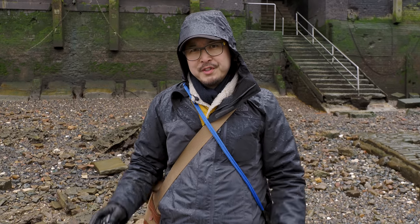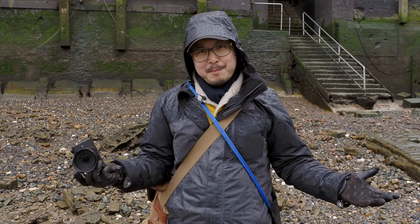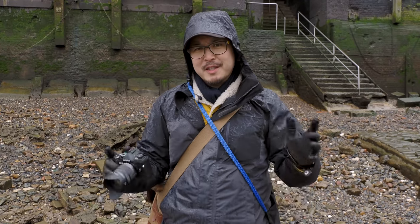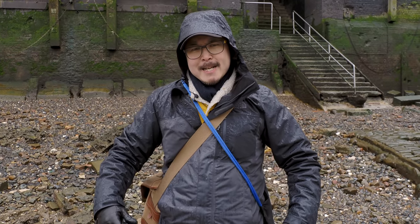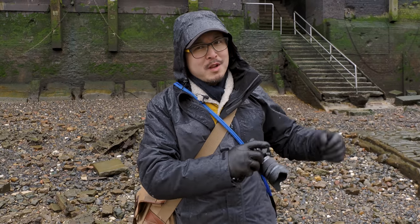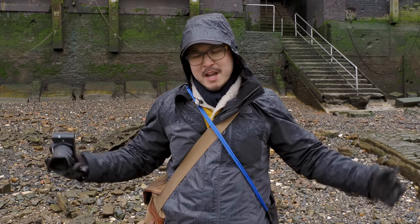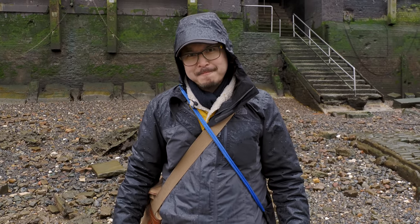I deliberately chose a rainy British day to film today's episode because this is a direct response to someone who left a message asking why I didn't go and test the weather sooner, when I deliberately said there was a storm coming and just did the unboxing without showing any sample images. So here I am — this is for you, mate, whoever that is.